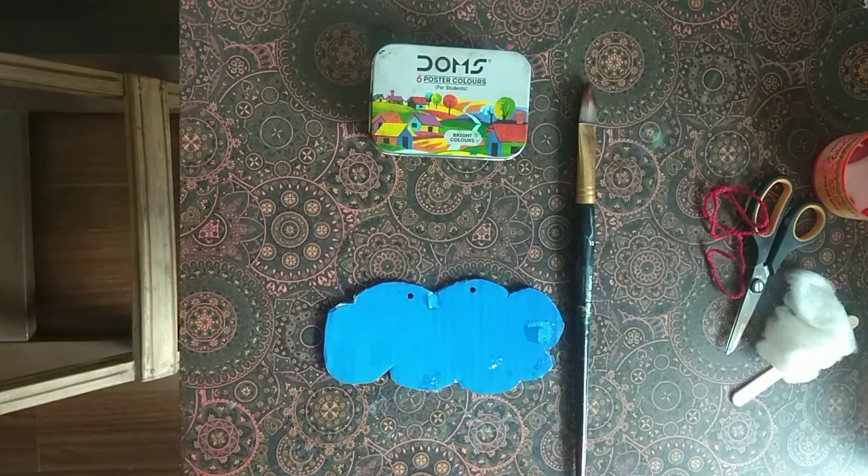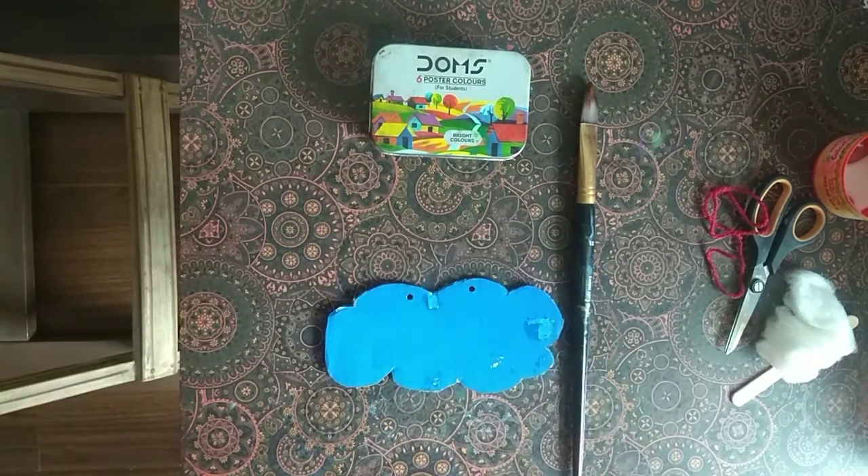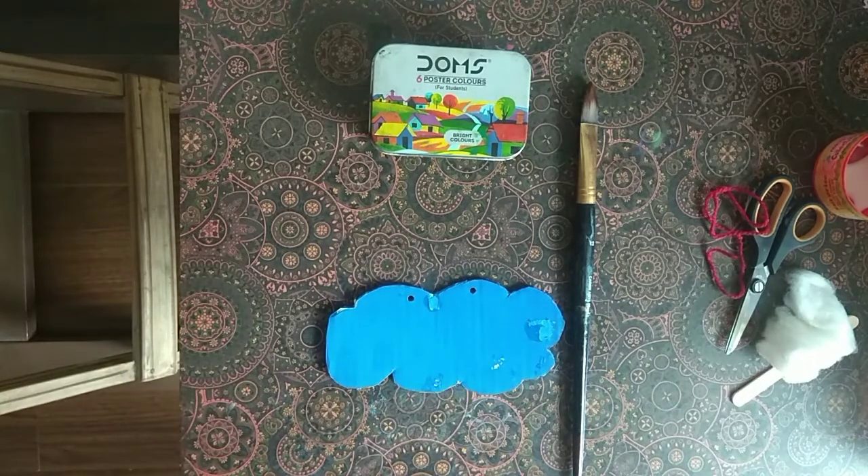The most important thing is that I have painted my bottle cut-out with brush and color. I have made it blue.